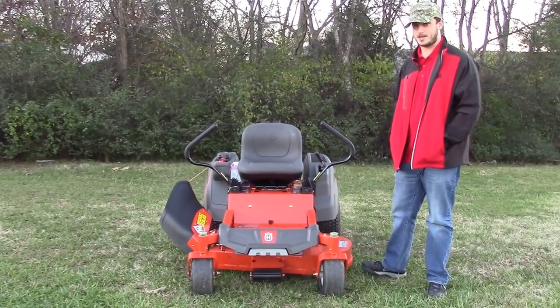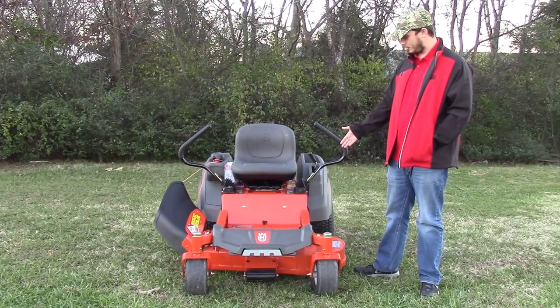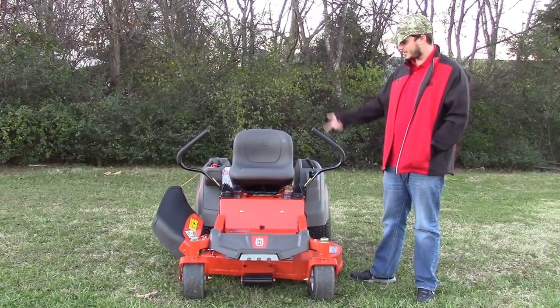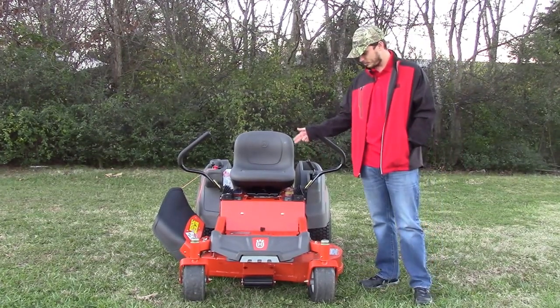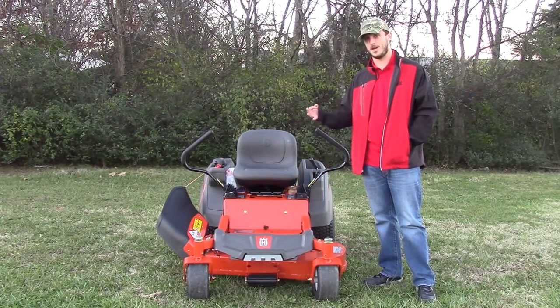We're here today at SLE Equipment in Nashville, Tennessee, and I'm going to be going over the Husqvarna Z242F residential zero-turn mower with the fabricated deck. This is going to be a residential mower, but it is going to have a fabricated heavy-duty deck, 10-gauge steel. The spindles on this one are going to be your cast aluminum. There are two on the 42-inch model and then three on the 48.